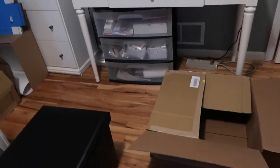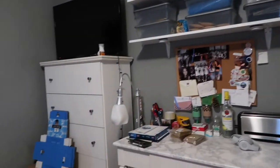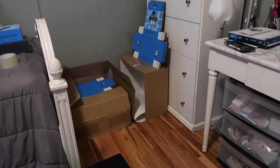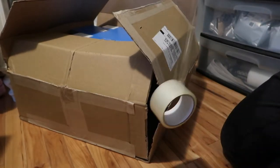Hey everyone, thanks for watching. Today I'm going to show you a typical Monday of me prepping my room and my workspace for my business that I run at home. If you didn't know, I own my own online bubble tea shop.